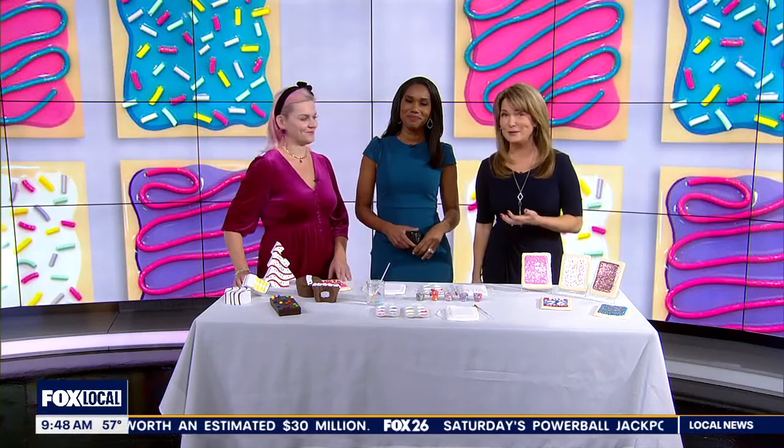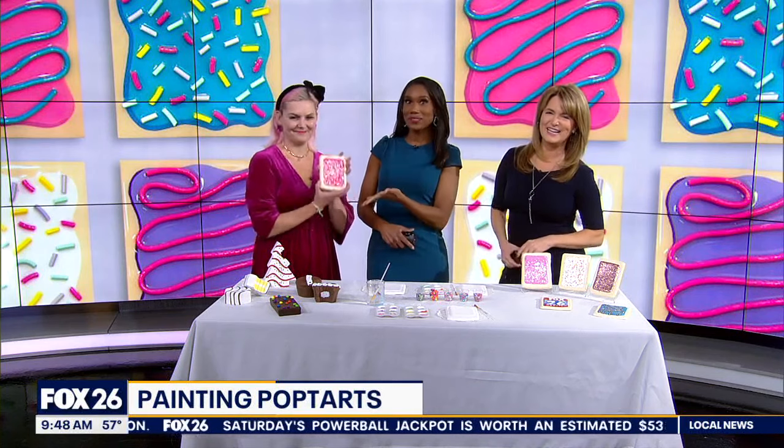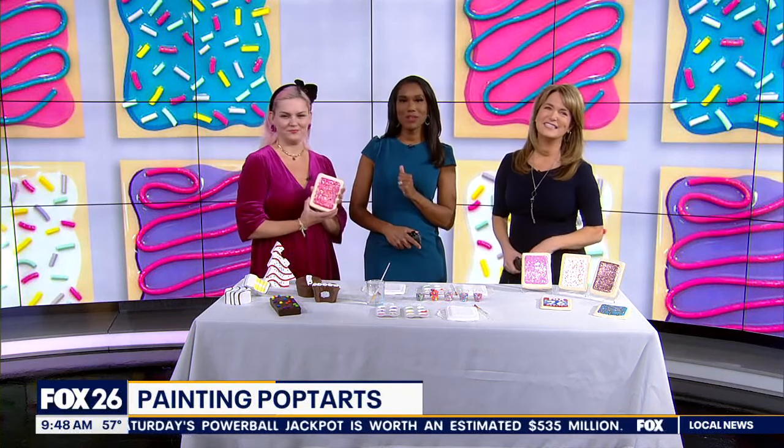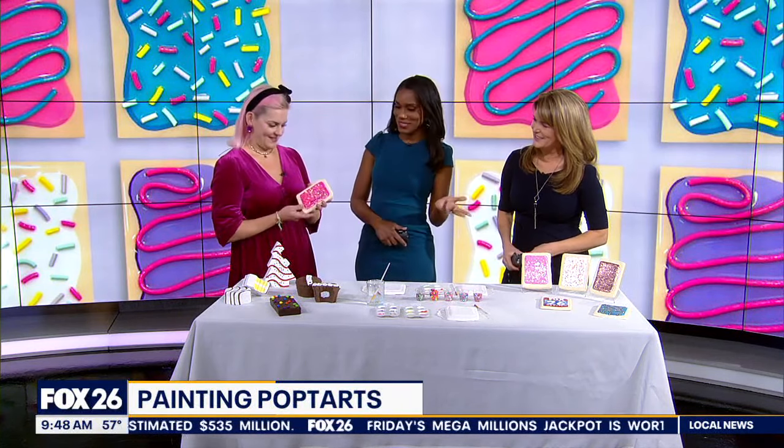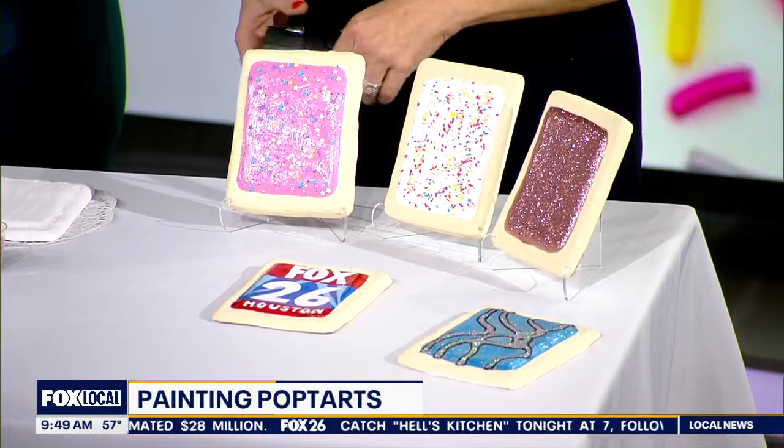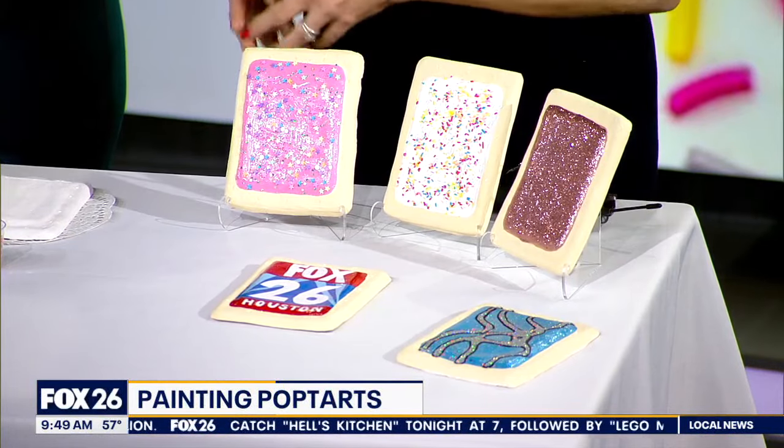Most people are probably decorating sugar cookies this time of year, but this morning we're painting pop-tarts. Artist Julia McLaurin is here with us. Most people eat pop-tarts, but what made you decide to paint them? They look edible — I want to just bite into it! Well, these are actually ceramic. They're porcelain, and pop-tarts just bring so much joy and happiness. People can relate with their childhood and just kick back and paint some sugar.